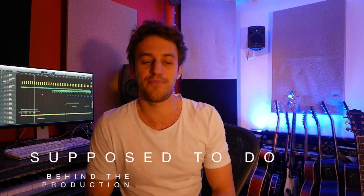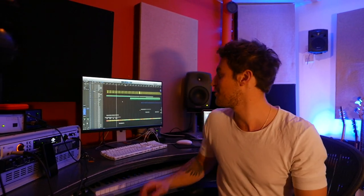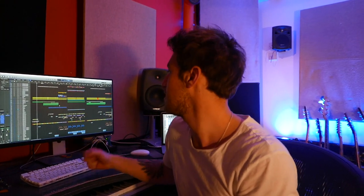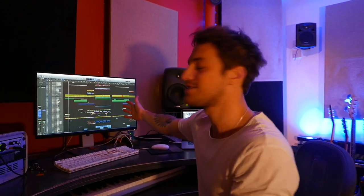Welcome to my studio where I spend most of my life. I wanted to run you through the project we're supposed to do because it's quite interesting. This is where I wrote it, produced it, did everything — vocals, guitars — and this is what it looks like in digital format.